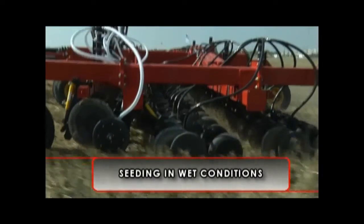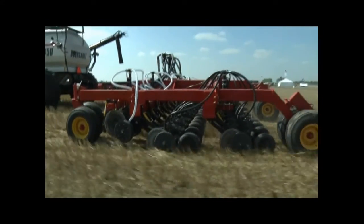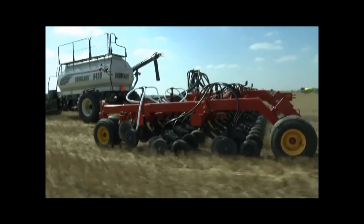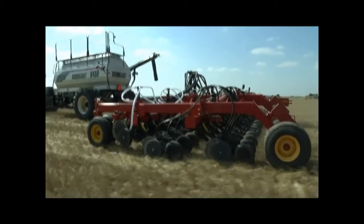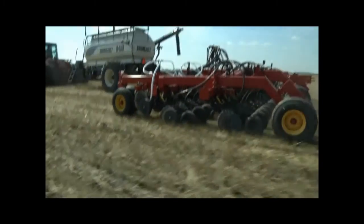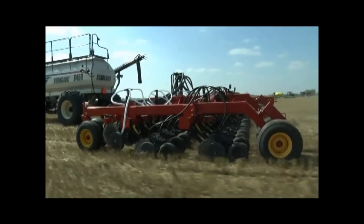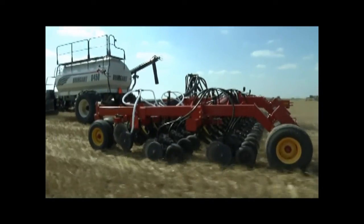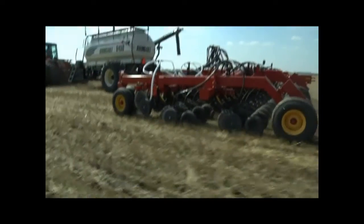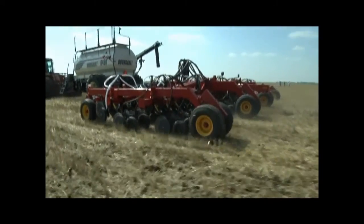The procedure for getting through wet areas of the field is a little different with the 3710 than standard hoe drills. If you begin to raise all the openers and mid-row banders, all the drill's weight will transfer onto the caster wheels and rear carrying wheels and possibly aggravate the situation. A better procedure is to quickly switch off power to the Model 400 control box. Doing this will immediately relieve all the pressure to the openers as well as a majority of the trip pressure and draft on the tractor. Packing pressure is also relieved and with the packer wheels still on the ground, this helps to distribute part of the drill weight.